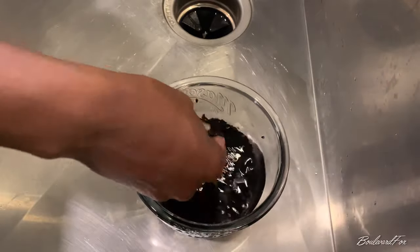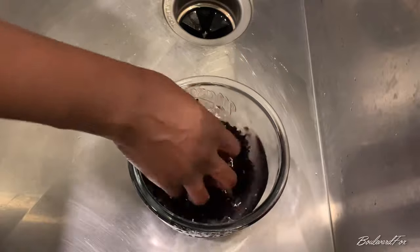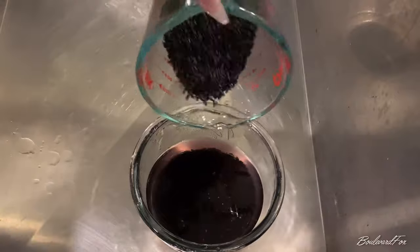First things first, we are washing our rice. I'm washing about one cup of rice — I started with a half cup and decided to add another half cup — and I'm just making sure my rice is nice and clean.